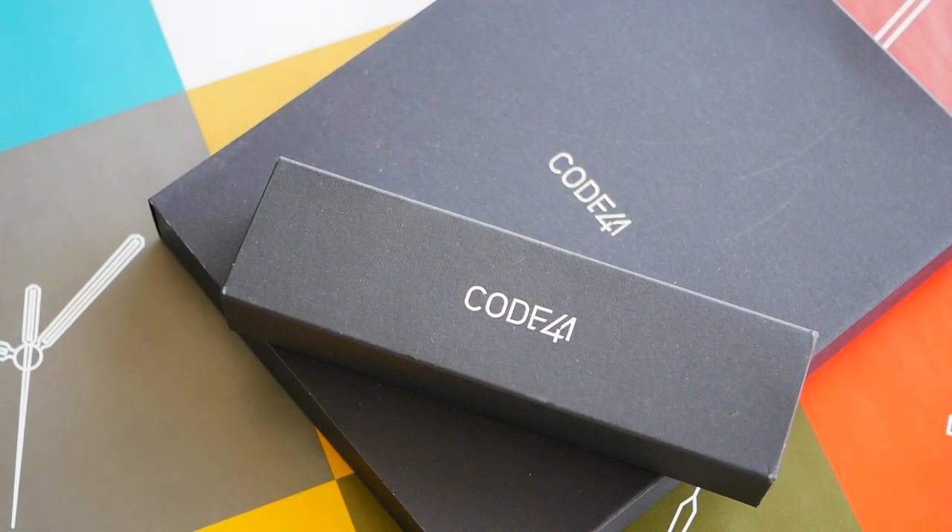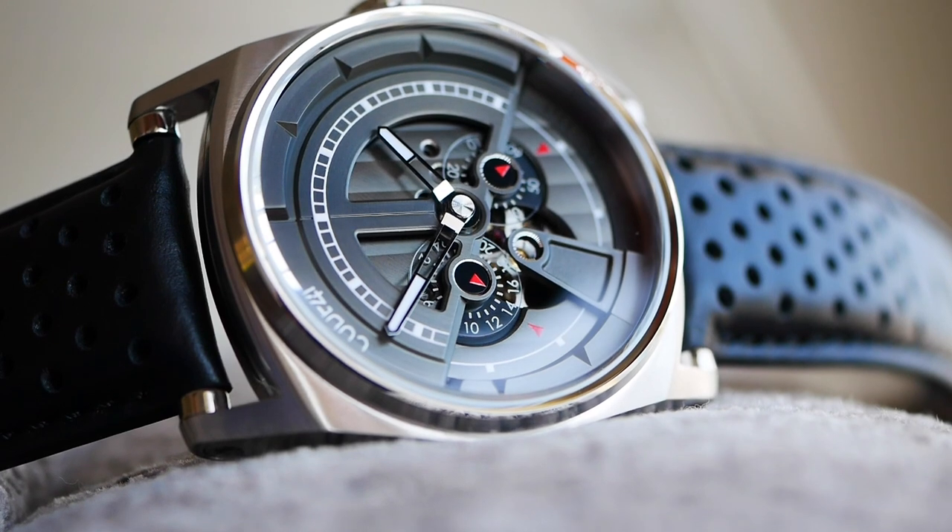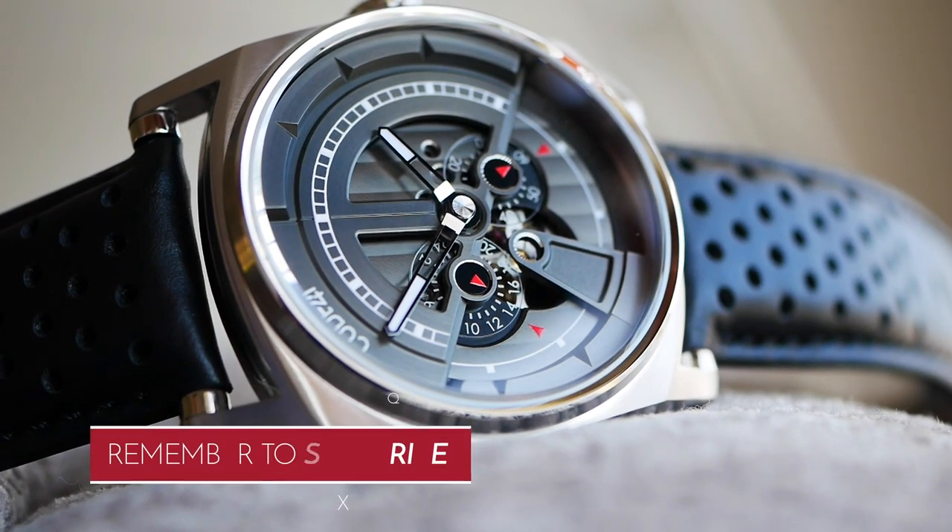Hello, this is What's It All About with another watch review. In this review we're looking at something by Code 41, the Anomaly 01.